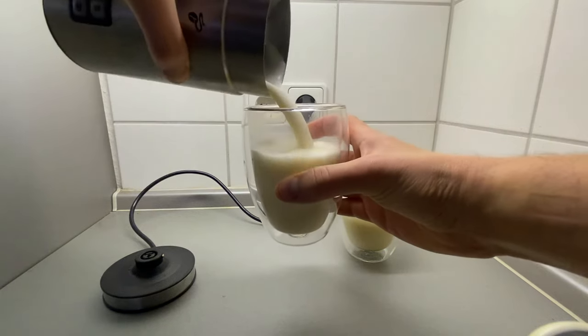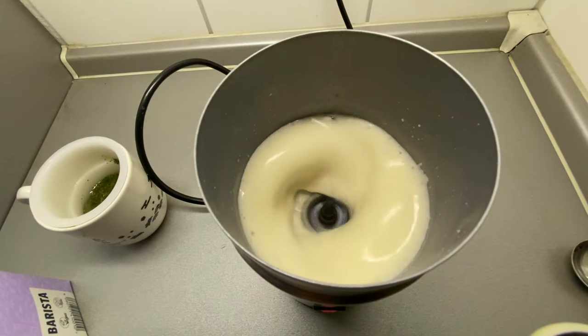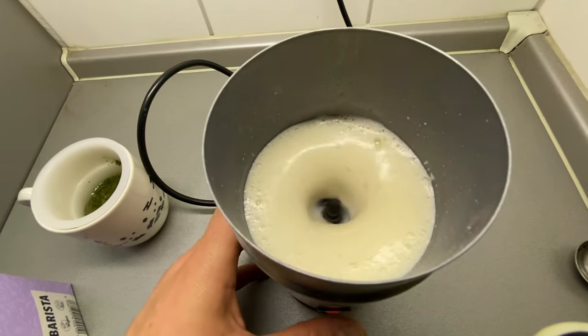I've been experimenting with genmaicha latte recipes, and I finally found the best one. In this video, I'm going to be breaking down how you can make a delicious genmaicha latte at home.